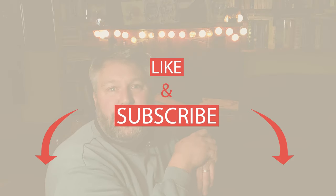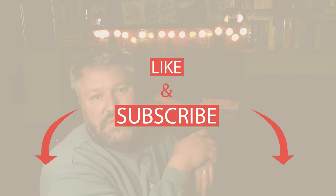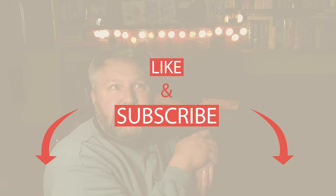Hi there, welcome to another evening sketch along session. I'm going to put a reference picture up and I'm going to invite you to sketch along with me. Obviously this isn't live but I'd like to think that we're going to sketch at a similar pace. If I go too fast you can just pause me, or if you go too fast you can see what I do and slow down a bit.